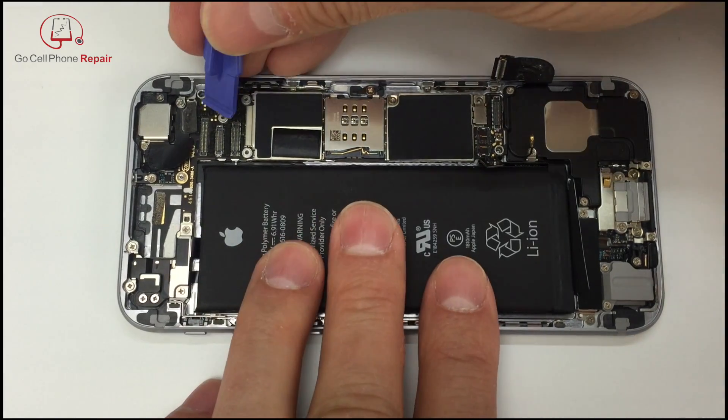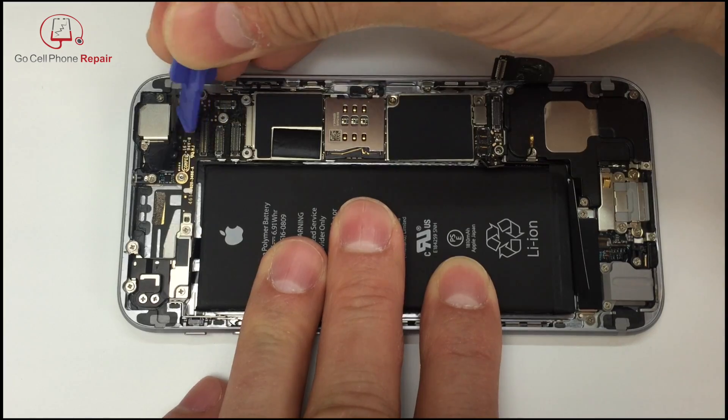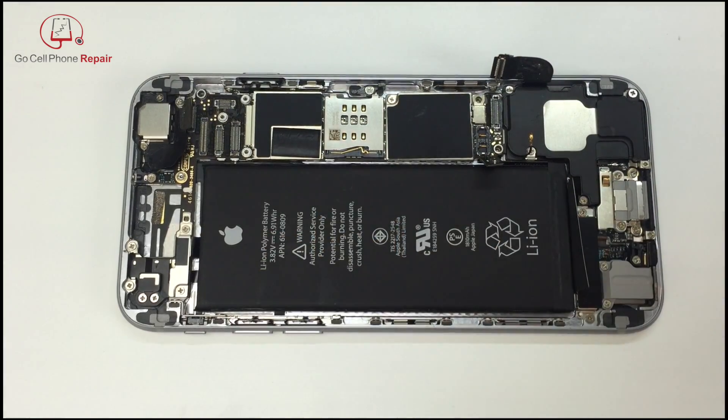We'll go ahead and disconnect the rear-facing camera also, because we're going to need to have that out of the way in order to remove the logic board. If you haven't done so, you can also remove the SIM card tray — that is going to need to be removed as well.